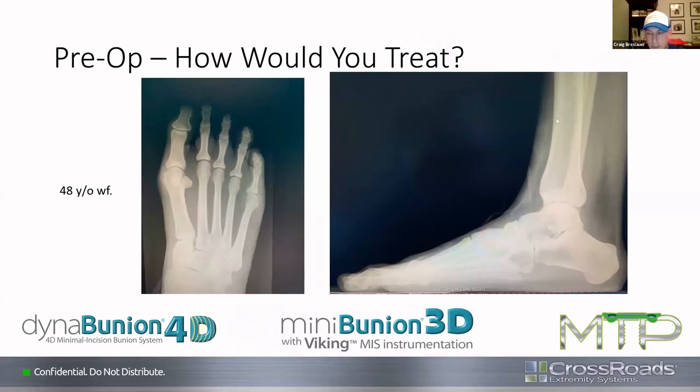Craig's second case: 48-year-old white female, good range of motion, not a terribly large bunion, very healthy and active athletic patient. Lateral view shows pretty good alignment, no real significant pathology or sagittal faulting. Terry says as long as there's no hypermobility of the medial ray — which doesn't appear to be present on x-ray — he'd go toward the Mini-Bunion. Brad agrees: mini bunion all the way. Mike agrees she'll love that.